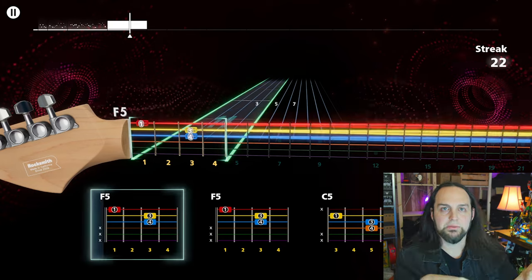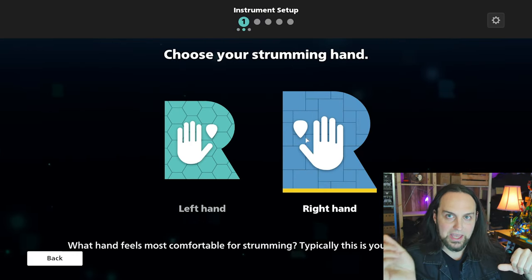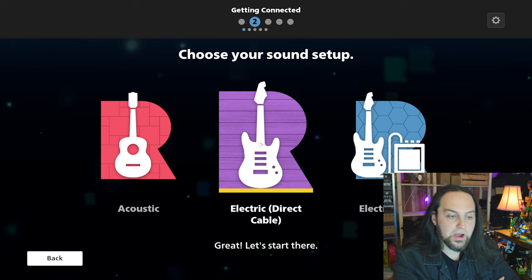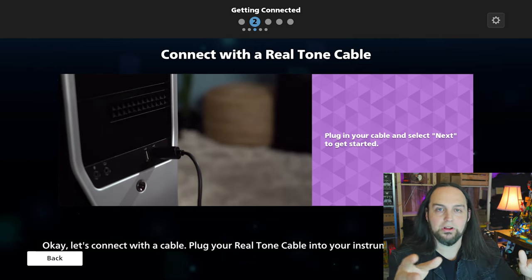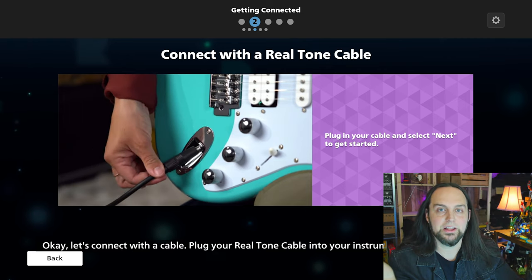You can use any guitar you like. Before, you had to use a USB cable — which I highly recommend — plugged into your computer with the other end into your guitar. Now there's also a new way using RockSmith Plus Connect: you hook up your phone and it uses the phone's microphone to listen to what you're doing, so you no longer need the cable to plug into your USB. You can do it either way you like.